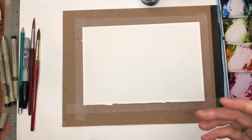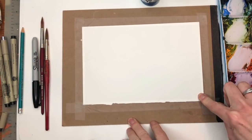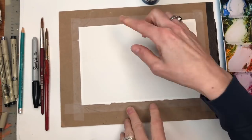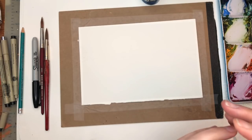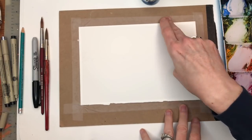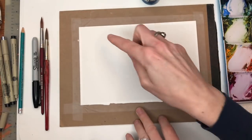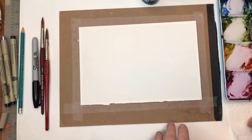I'm going to go over my supplies. I have a six inch by nine inch piece of 100% cotton cold press paper by Arches. My palette, my paints, my water jars, my paper towel.